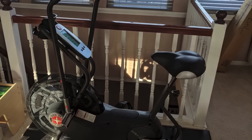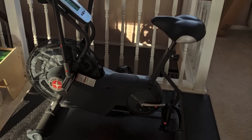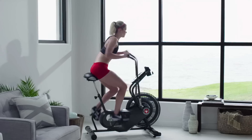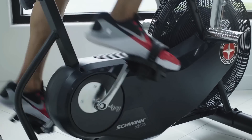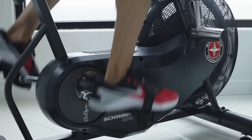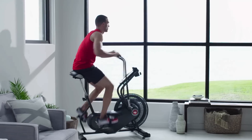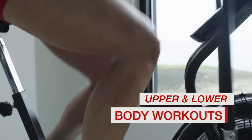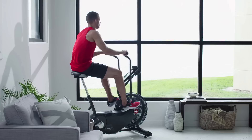From a design perspective, the AD6 Airdyne has excellent build quality thanks to its sturdy and durable frame that keeps the whole bike stable during your workout sessions. The built-in LCD monitor will keep track and display plenty of useful information such as speed, RPM, watts, burned calories, and much more. The plastic air fan equips you with infinite resistance so your muscles can get stronger, while the padded seat makes your workout more comfortable so you won't deal with any strains.